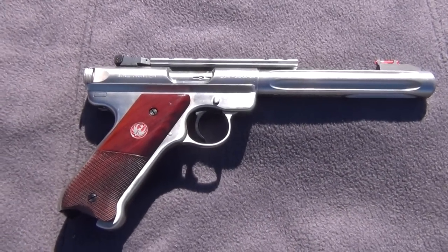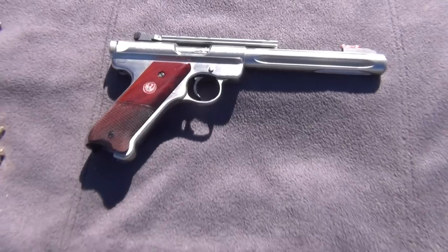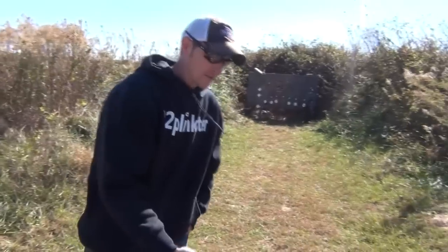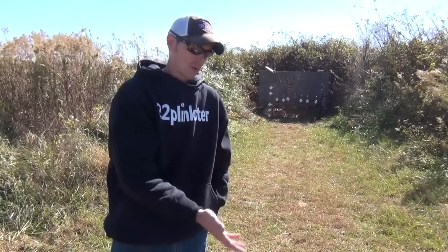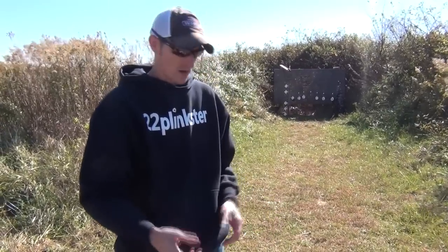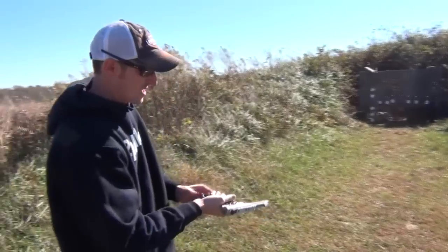They're very similar pistols. I like the Mark III and I like the Mark II — I think I like the Mark II a little bit better. There are some differences, but this is not going to be a video comparing the Mark III and Mark II. This video is just doing a review on the Mark III. I will make a video later to show the differences between the two, and actually the Mark I also.